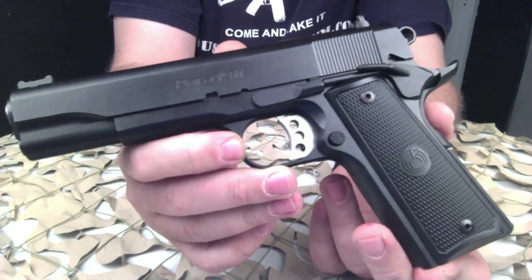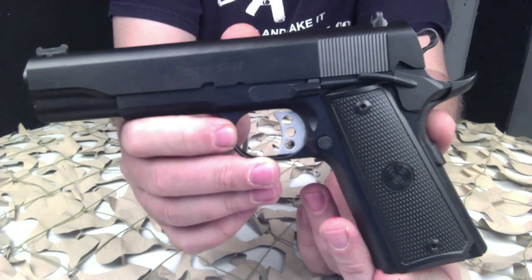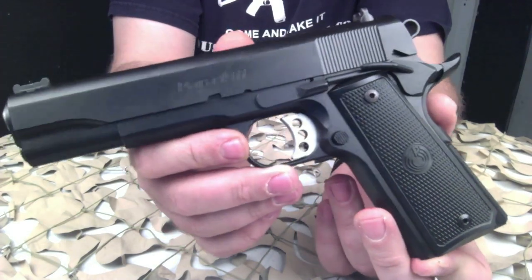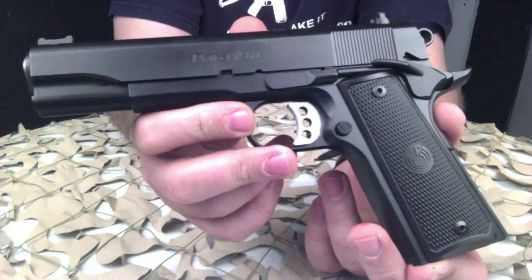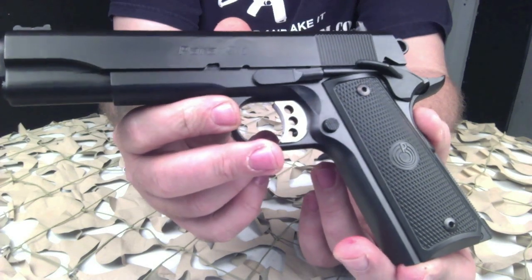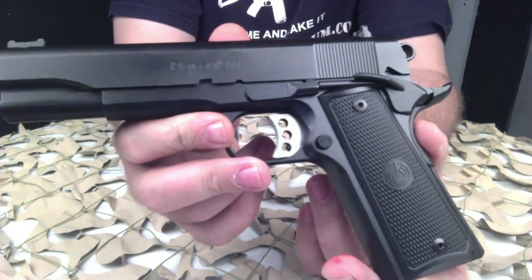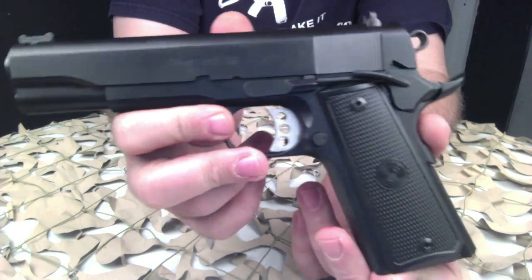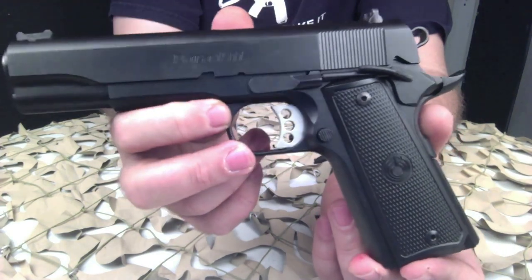It's got an extended thumb safety, 25 lines per inch on the checkered mainspring housing, the polymer Para logo grips you see on most of their pistols, and it ships with two eight-round magazines, which is nice. The MSRP comes in at under $700 in black and just over $700 in stainless. The part number from Para on this is 96747.